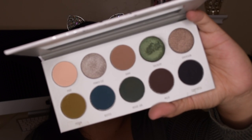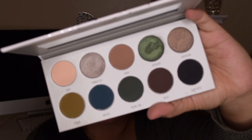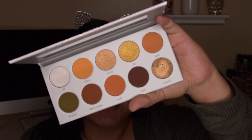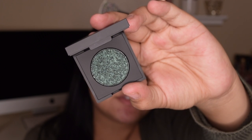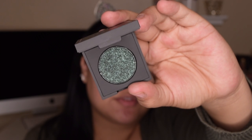Now I'm going in with Inside Job to help blend out that green we just put down. Hopping back to Agent to blend everything out. Now I'm going to add on top of that the Dose of Colors Leave Me Alone Block Party eyeshadow single — just placing that on the lid for extra dimension.